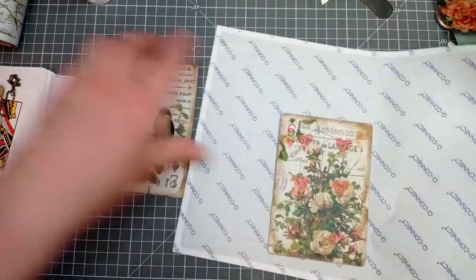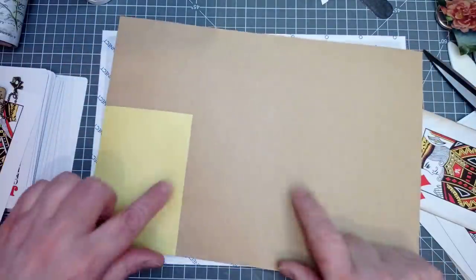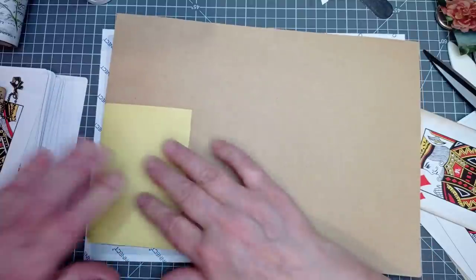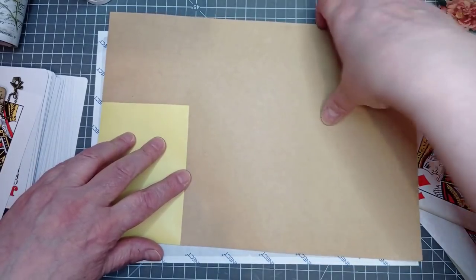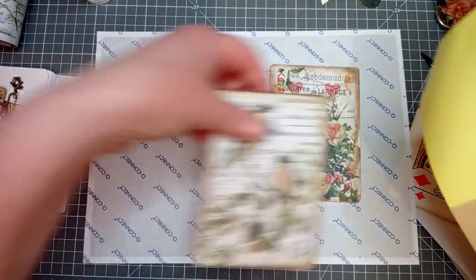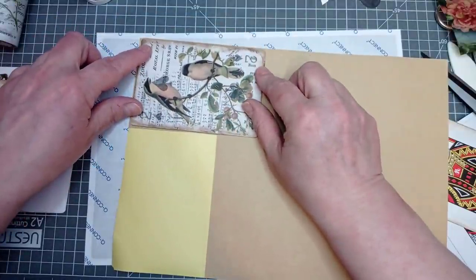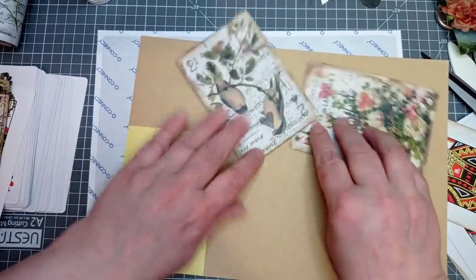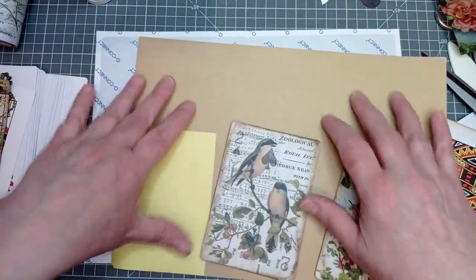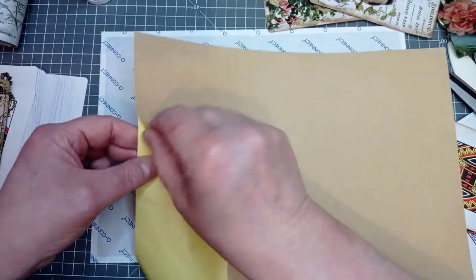I'm going to grab this — I do have this on my Amazon storefront. It's self-adhesive brown paper. With these jumbo cards you'll get three along there and then you can get two there, so you can get five cards from one sheet of paper. That's pretty good. So I'm going to peel my backing back.